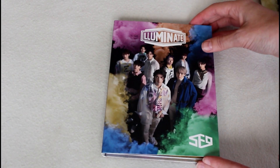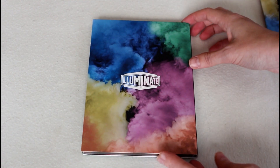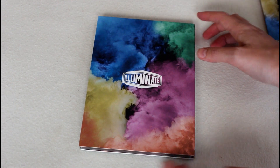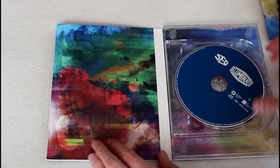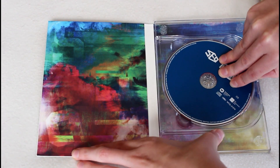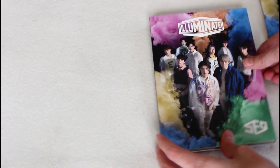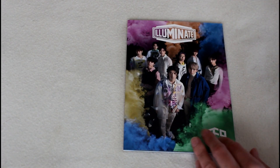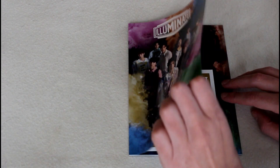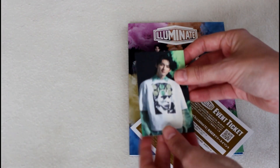So let's look at the discs first. This is just the same on the front and on the back it looks like this. Inside you have this little digi pack that holds the CD disc and the DVD. And for the photo book, in here you get an application code and a random photo card. In this case, I got Zuho's photo card.